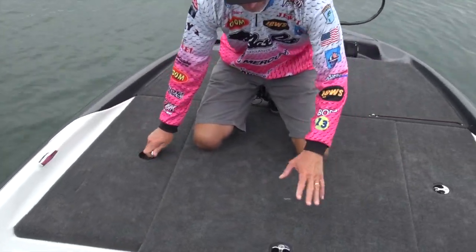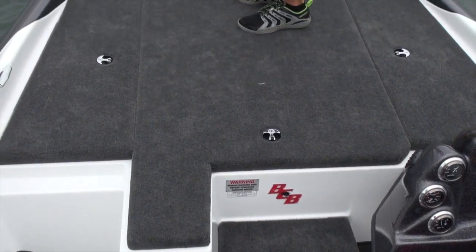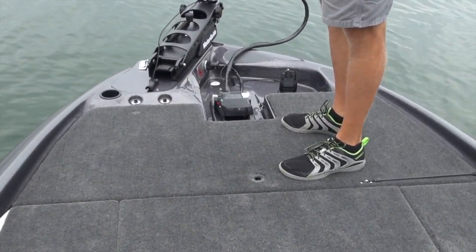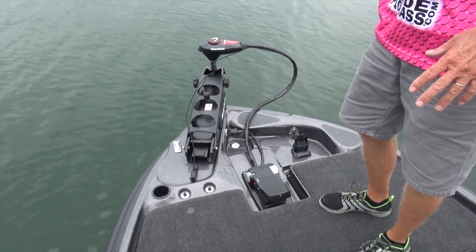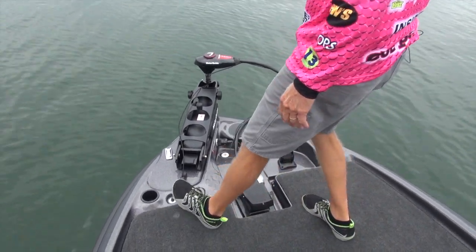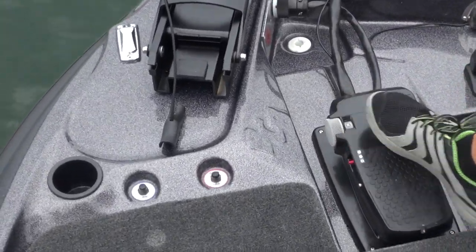We've also got storage on either side, and a cooler right here in the step up front. The Vision Tour package comes with a Motor Guide FW75, 75-pound trolling motor, 24 volts. We've got recessed trim buttons and a recessed trolling motor.